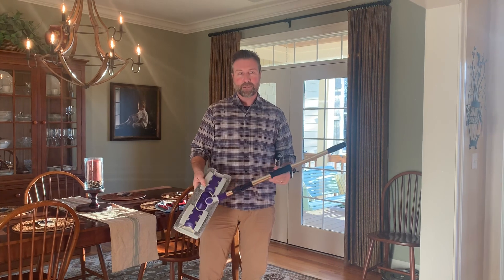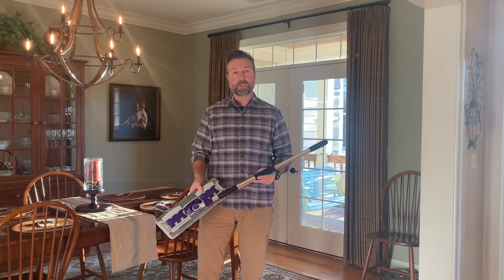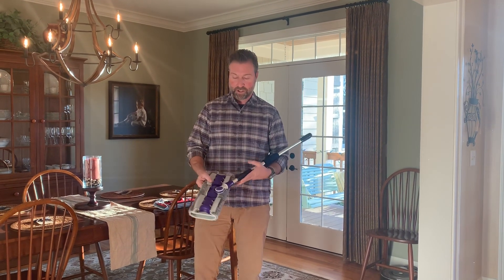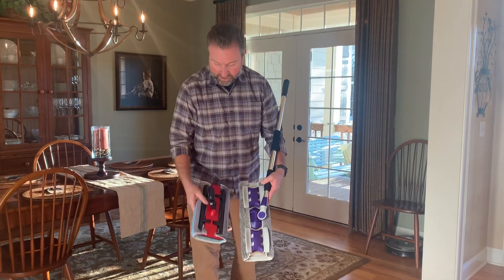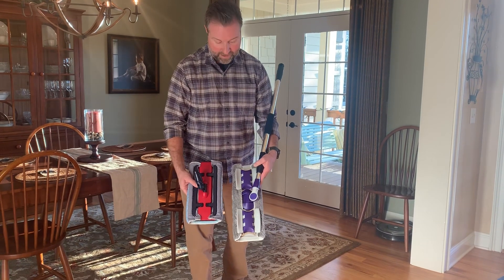Justin here today with Flylady to show you a brand new Flylady home tool. This one's called the Flylady Big Mop. It is a microfiber mop, just like our original microfiber mop, which I have right here behind me. You can see the size difference — this is the original Flylady mop, and this is the Flylady Big Mop.